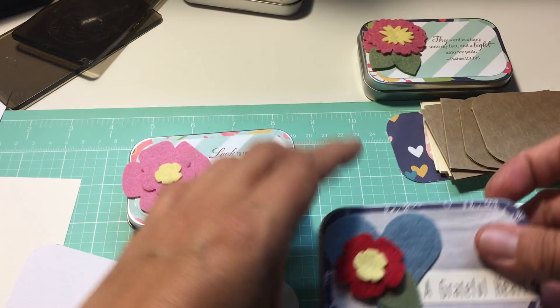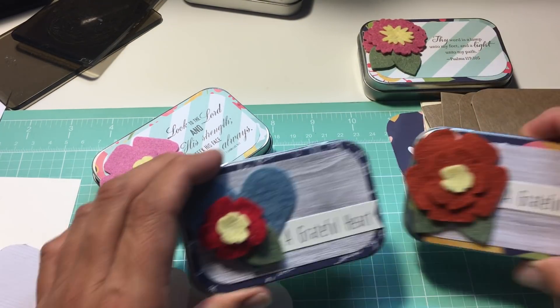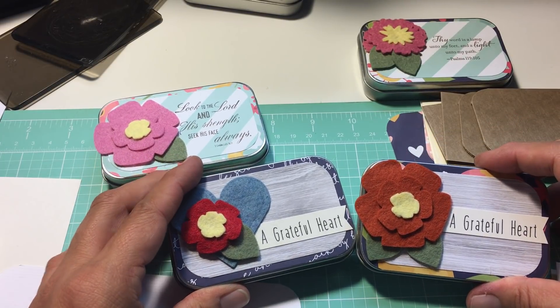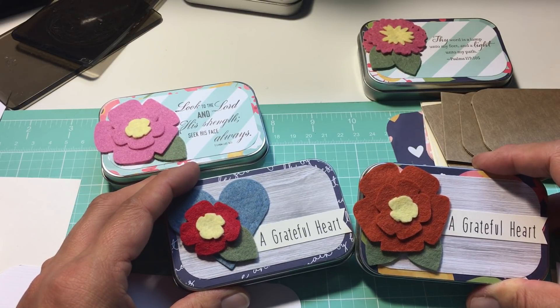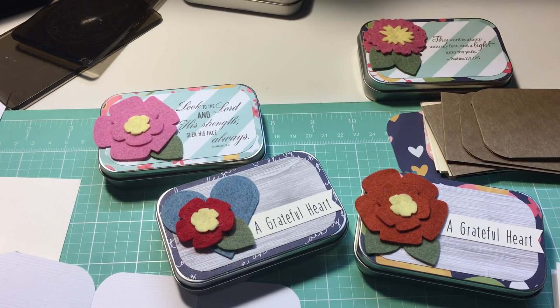Tell me what you think. My husband said, how about 'mini tin journals.' I don't know what to call them, so if somebody gives me a brilliant idea, I just might have to have a giveaway. Thanks for watching. I will be back — most likely my next video will be upstairs in my sewing room and I will give you a sewing update.